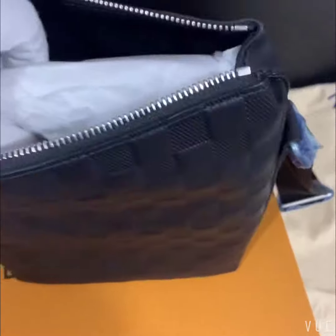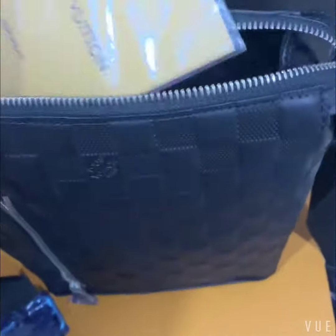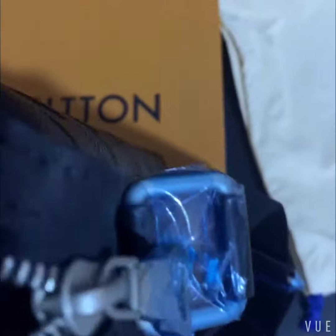Let's open the bag and check the inside. We can see a certificate and also a paper card. Let's check the logo pattern — it's clear here. Also the date code is inside the bag. I have only one hand so it's hard to show you, but it's really here.